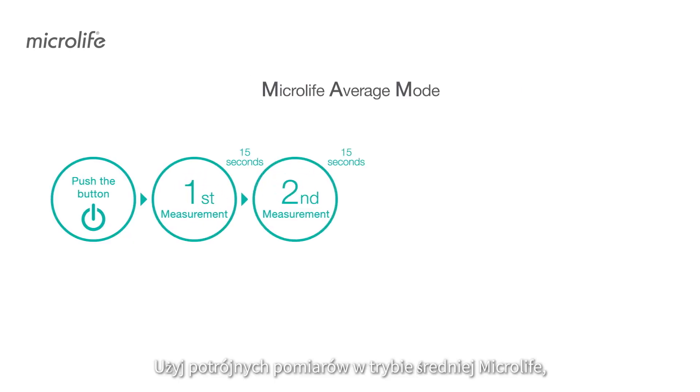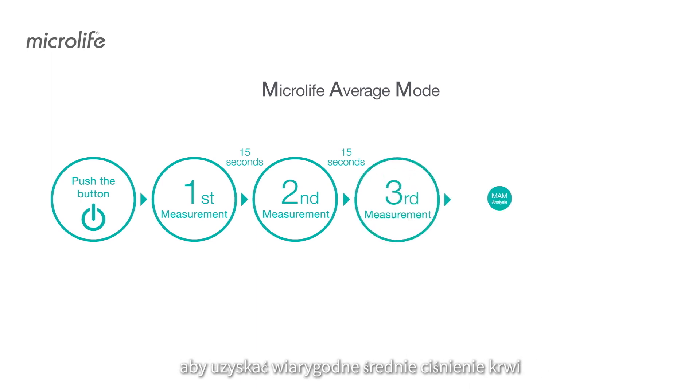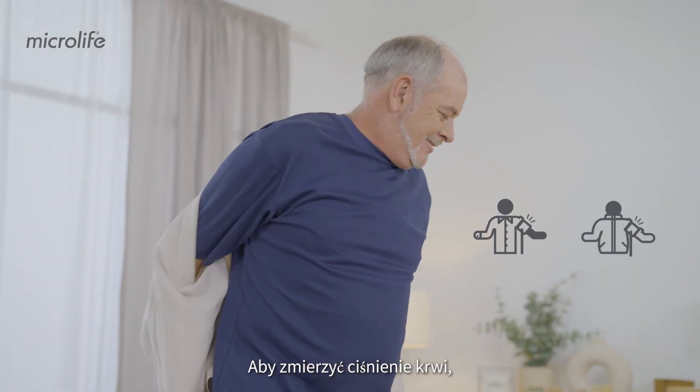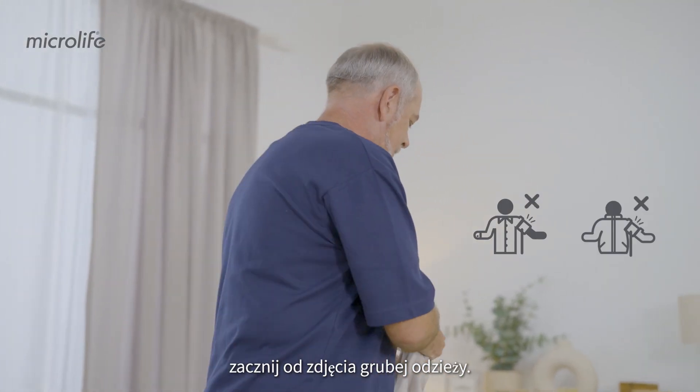Use Microlife Average Mode's triplicate measurements to obtain a reliable blood pressure average, as recommended by doctors. To measure your blood pressure, start by removing any thick clothing.